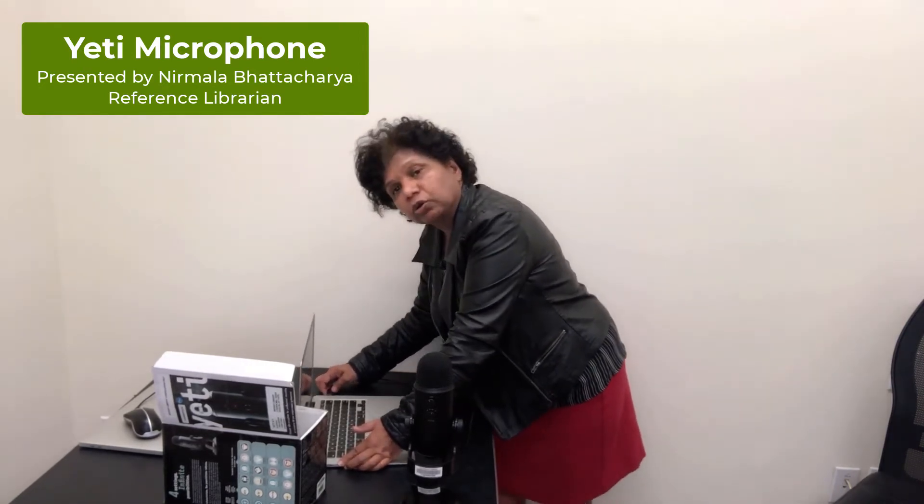There is no need to download any software for the computer — in this case a Mac. It automatically recognizes the gadget.